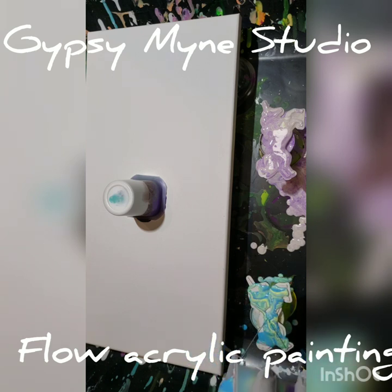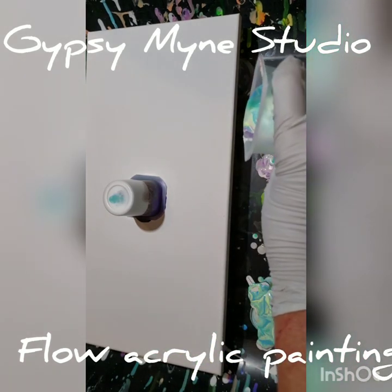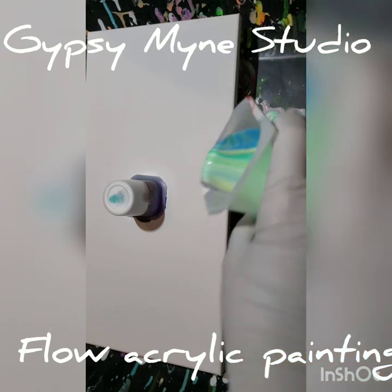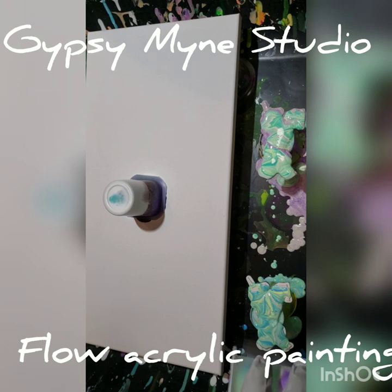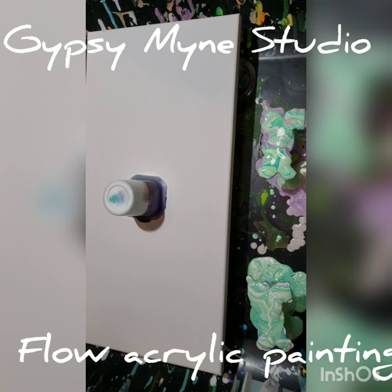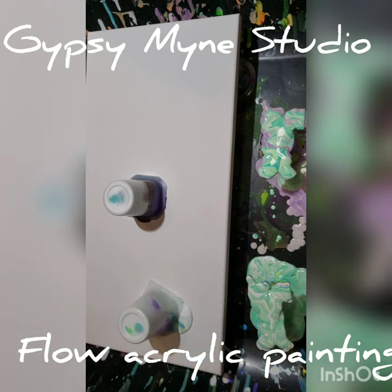I want to let all those colors disperse before I run out — I want to add them to this one here too. I'm wasting a lot of paint, which I don't like to do, so I'm just going to pop those on there.